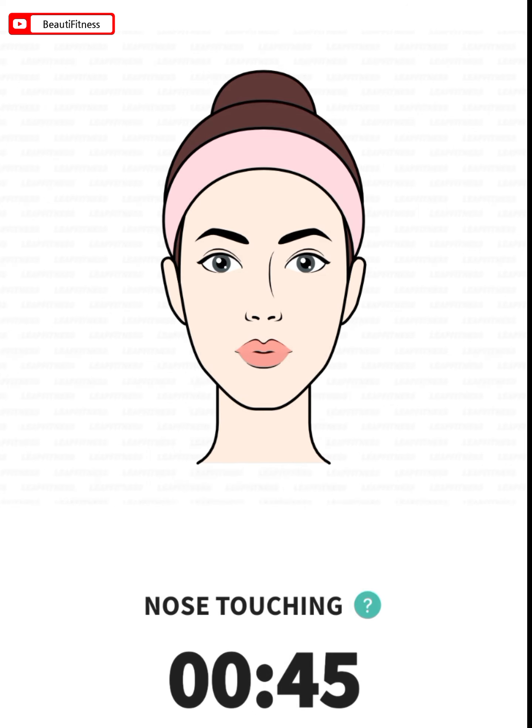The next: nose touching. 45 seconds. Open your mouth, stick out your tongue as far as you can, and try to touch your nose with the tip of your tongue. Hold this position for several seconds and release. Repeat the exercise.